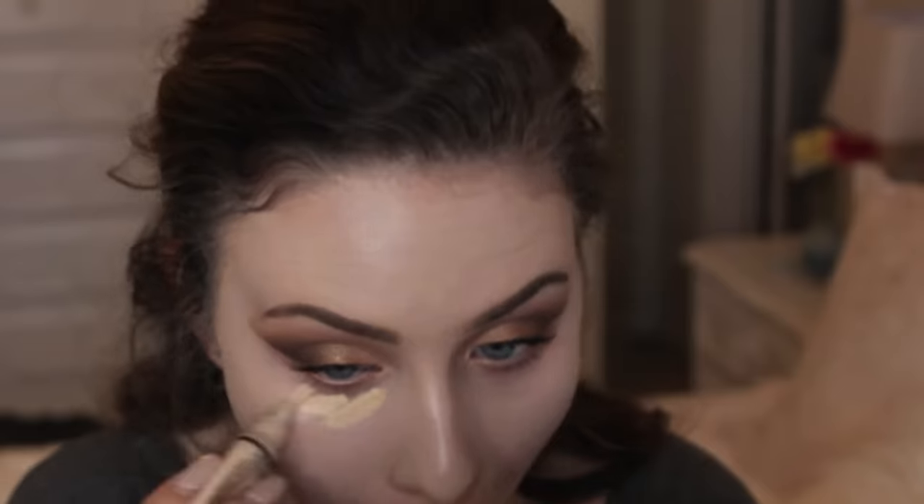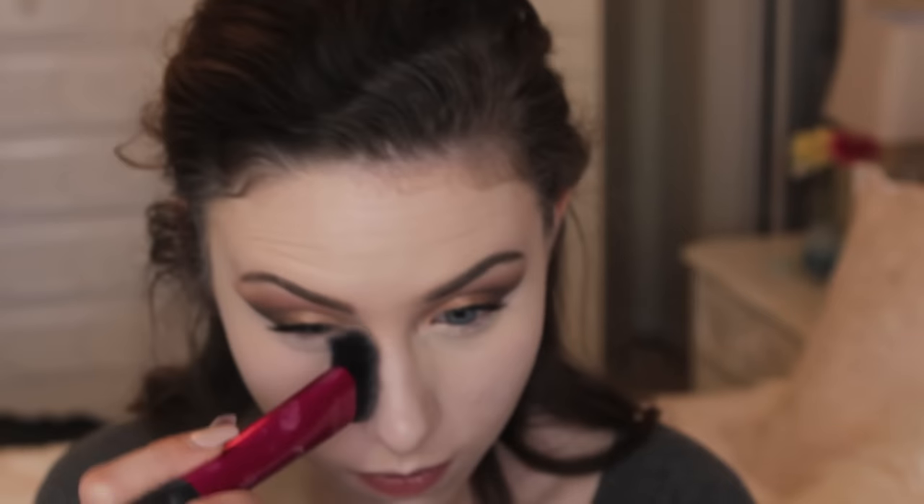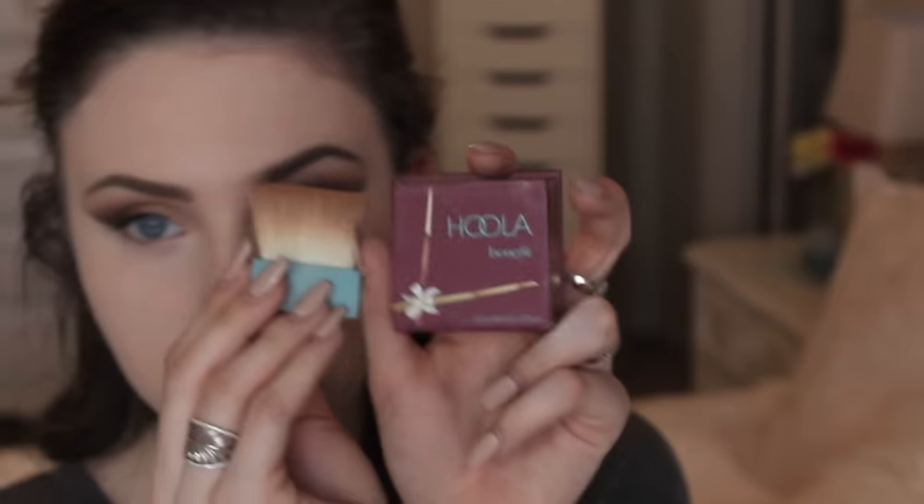Now I'm applying my LA Girl concealer in areas I want to highlight — under my eyes, forehead, nose, and a little on my chin — and using my Real Techniques beauty blender to blend and buff it out. Then I'm setting my under eyes with MAC Studio Fix powder in NW10 using a Real Techniques brush, and setting the rest of my face with the Stay Matte powder on a Real Techniques powder brush.